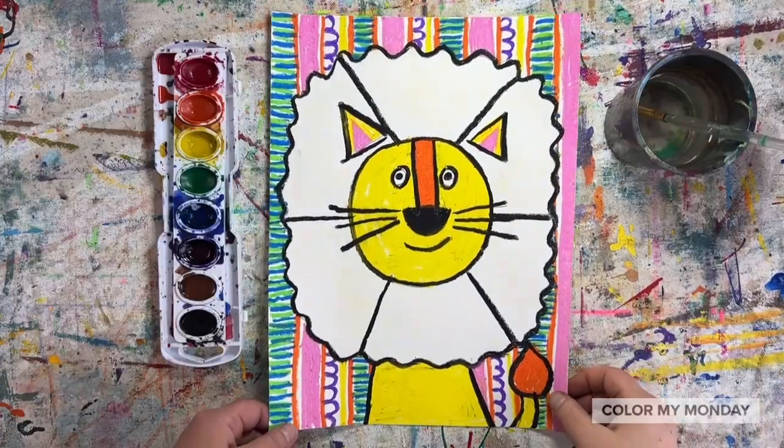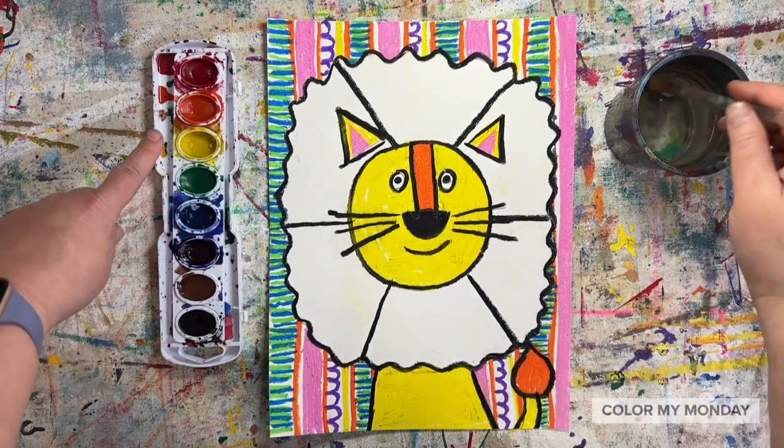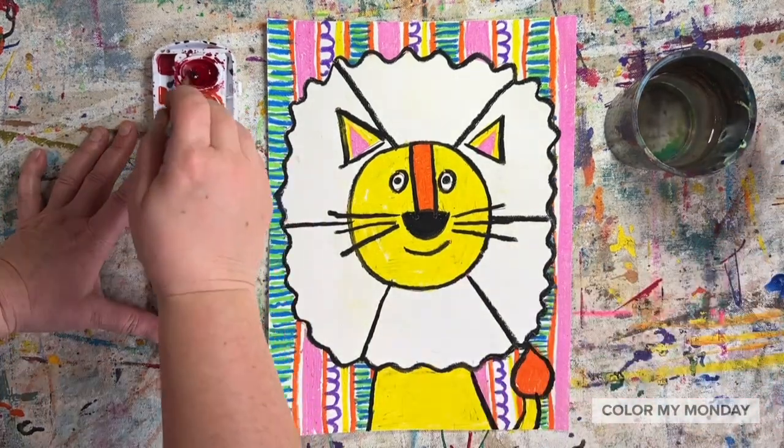Now we'll paint the color wheel, starting with the primary colors: red, yellow, and blue. Pick a section and paint it red.